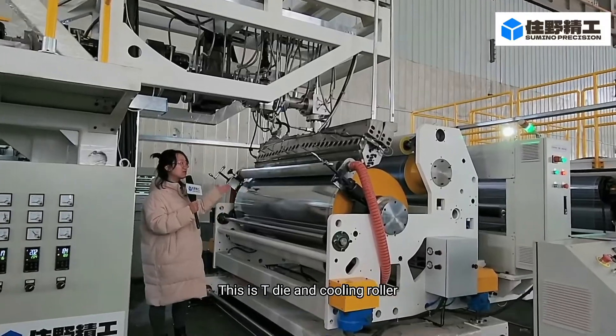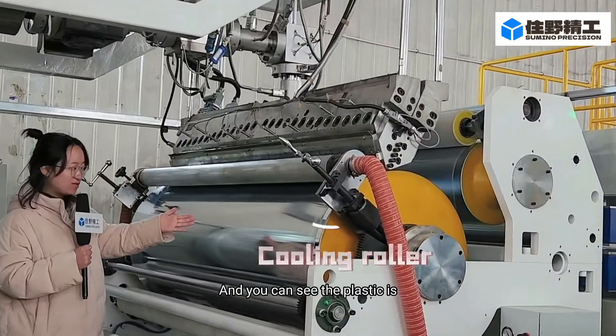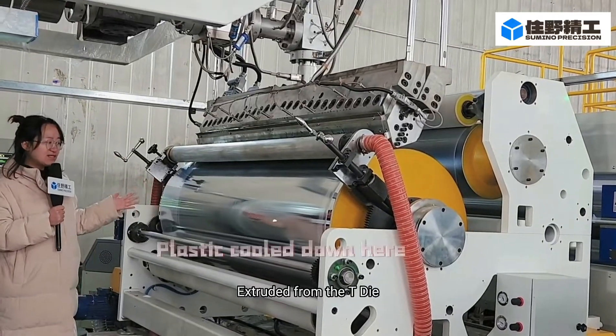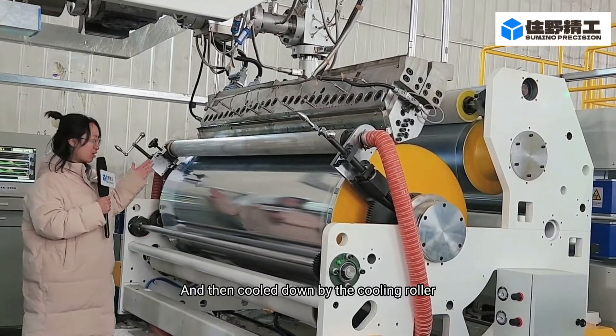This is the T-die and the coating roller. You can see the plastic is extruded from the T-die and then cooled down by the coating roller.